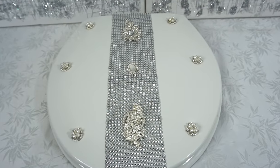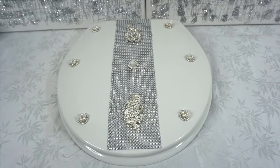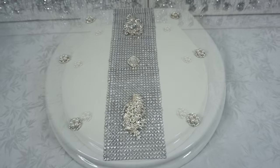Hi everyone, welcome back to my channel. I'm coming on to share with you guys how I did this glam toilet seat cover.